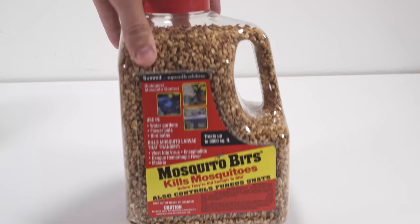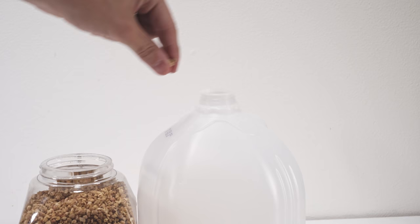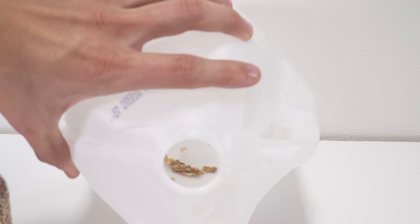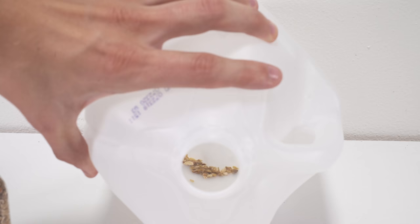This next step is using mosquito bits to prevent these things from coming back. I really like this product. It's super easy to use and a little goes a long way. I water most of my plants with a gallon jug and I just throw some of these granules in the bottom, so it gets into the water I use on the plants, preventing the fungus gnats from growing.